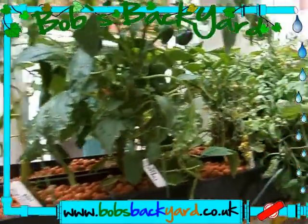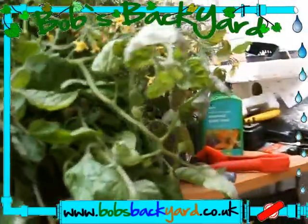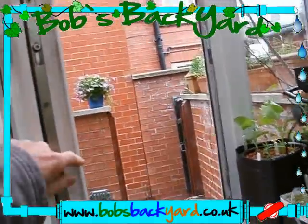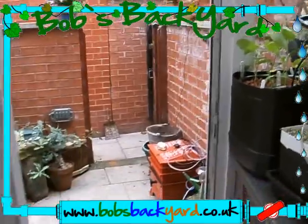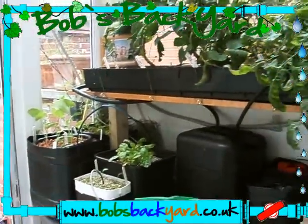Well, here we go now indoors. I think that's about the end of our tour - we've done a 360-degree view of our little backyard. As always, I hope it helps. Ask us what you don't know and tell us what you do.